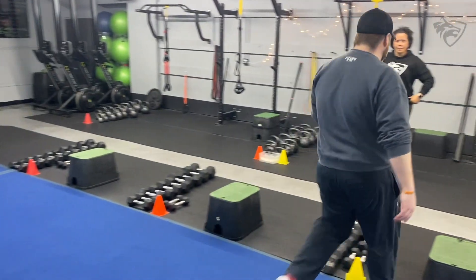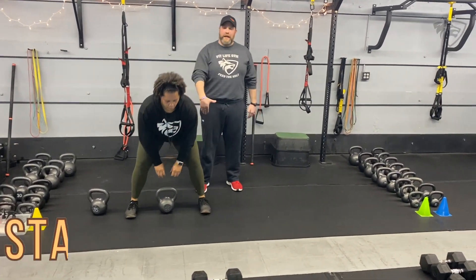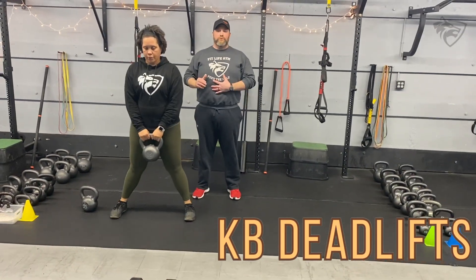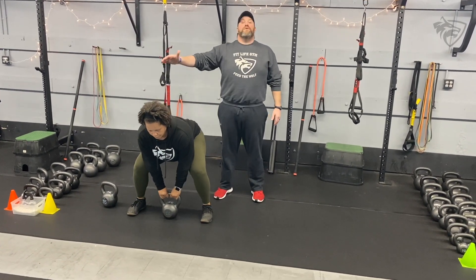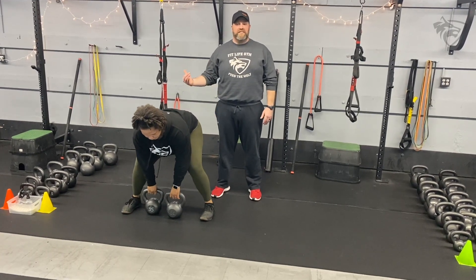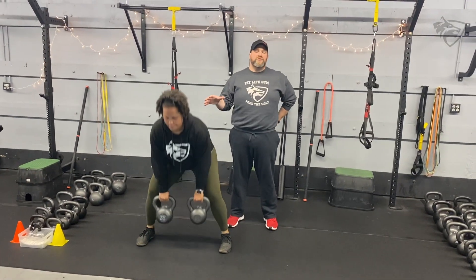We're over to station number four. Coach T is going to be demonstrating our kettlebell deadlift. Get that kettlebell set up between those feet — chest up, flat back, a little forward tilt to get those abs working. Then drive up, hover those heels, squeeze those glutes tight at the top. If you want to challenge yourself a little bit more, you can add that second kettlebell and do a double kettlebell deadlift. You might need to go a little bit wider with your feet — chest up, squeeze those glutes tight.